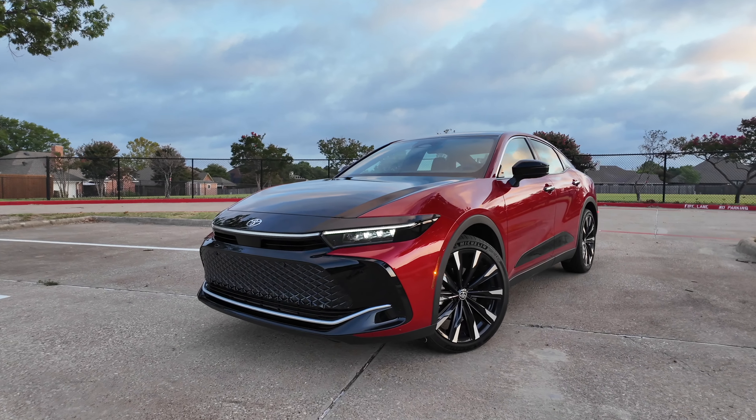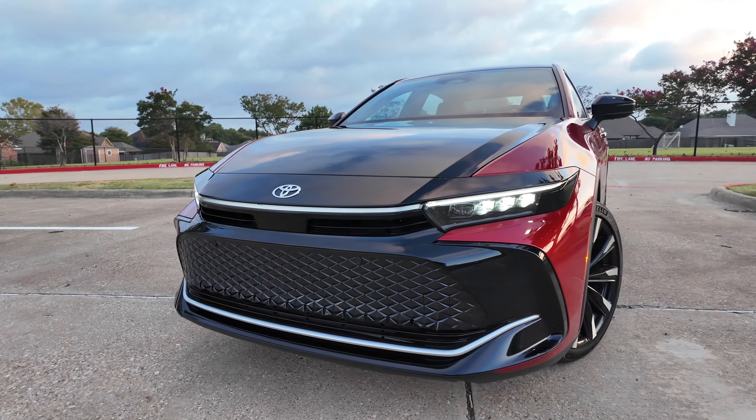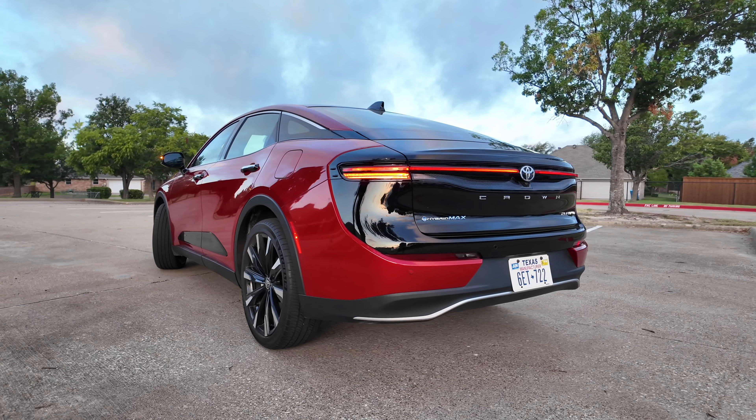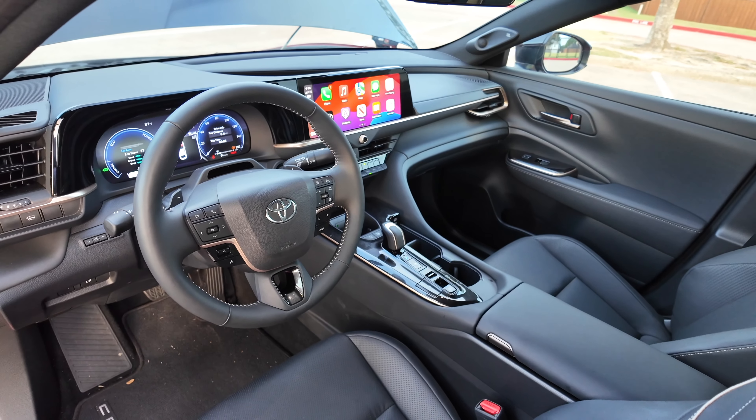The Avalon is out and the Crown is in. This is Toyota's new big, comfy, and feature-rich sedan. Should you get this over the Camry or the Avalon? We're going to take a full detailed look at the exterior, the interior, and get it out on the road for a test drive.